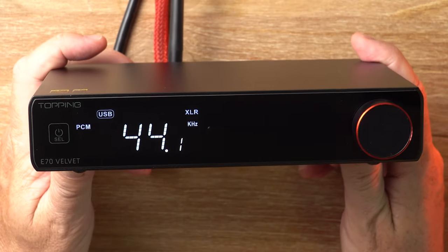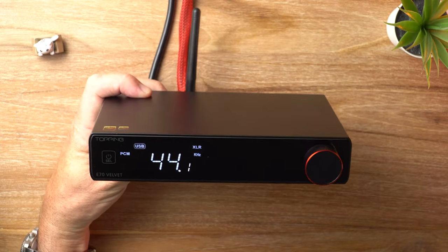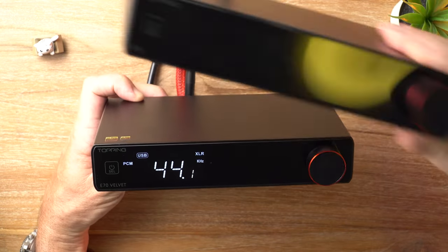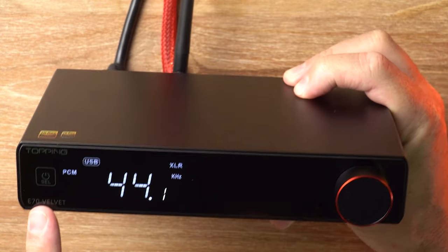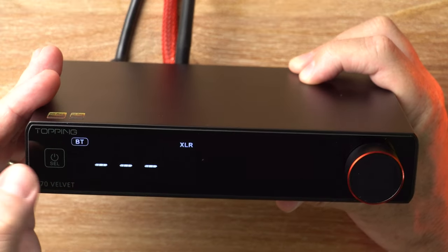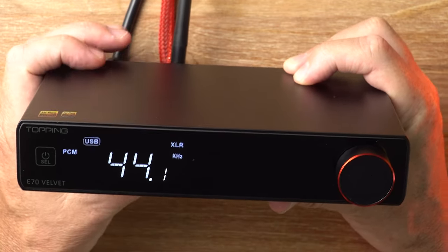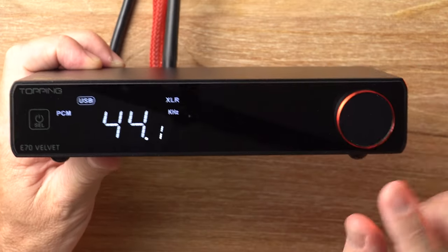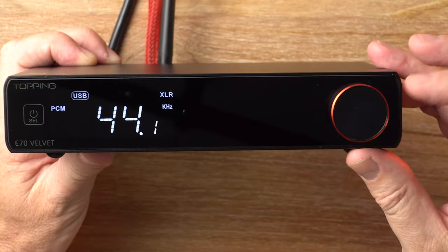So let's talk about what differences there are. Physically, you can see that there's the original — they are exactly the same on the outside. On the front we've got a little touch-sensitive button there; it's really hard to see, I wish they'd make it stand out a bit more, but if you tap on that it cycles through your various input options. If you do a long press it will turn the unit off. And this is the lovely OLED display, and this knob on the right doesn't do anything now because I'm in DAC mode, which means it's a fixed level output.